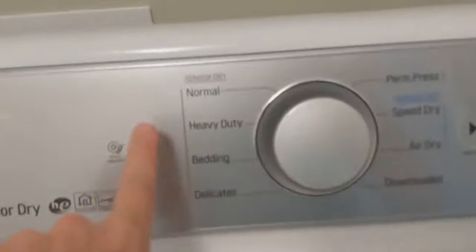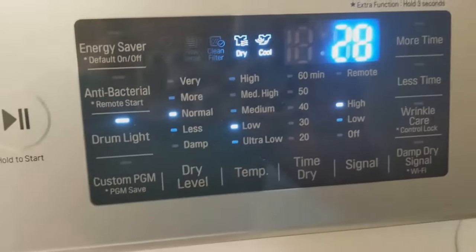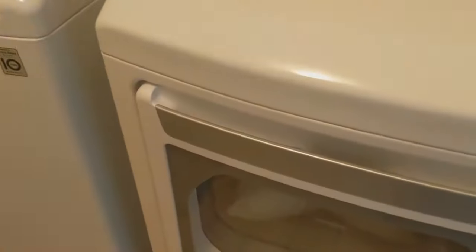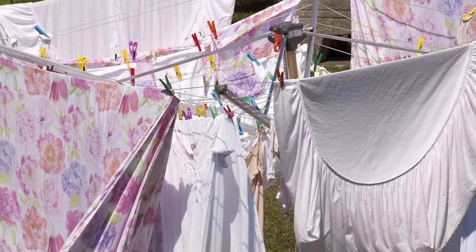I put it on delicates because that was the only setting that would let me do a low temperature. Now here's what to do if you don't have a dryer: you can line dry it. You can hang it up to dry on a clothesline or outside, but you need to move around the fluff every once in a while so that it dries more evenly. Go ahead and just go outside and fluff the pillow, put it back on the line and let it dry — that way more of the inside is exposed to the air. If your pillow doesn't look good even after everything you've done, it may be time to get a new pillow.